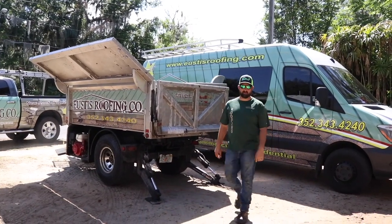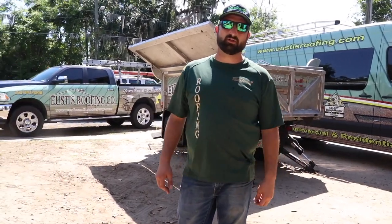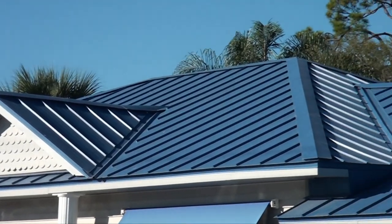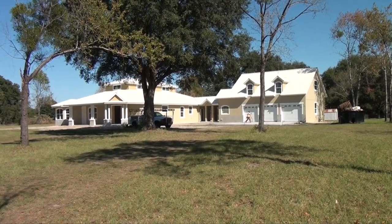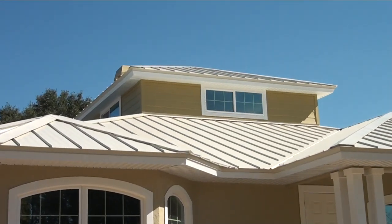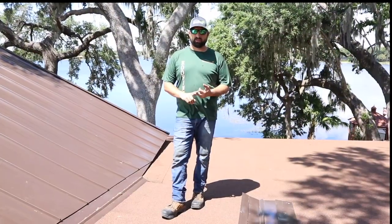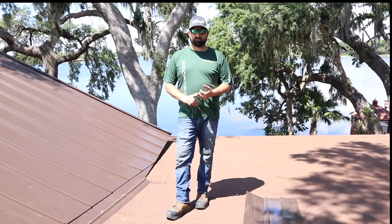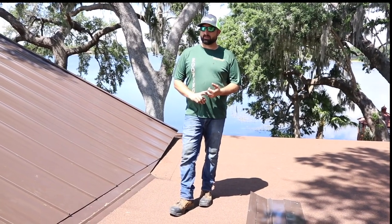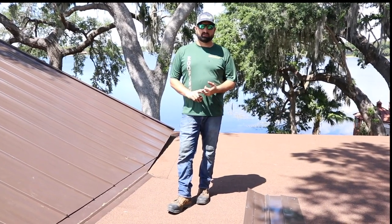Hey guys, it's Jason here and we're talking about metal roofs today. We're going to walk through a few steps to help educate you on what you want to do when you put a metal roof on your house. When it comes to metal roofing, you want it to really be a custom roof — custom made — and we're going to walk you through a couple details to show you how to find a contractor that does that and what to expect.